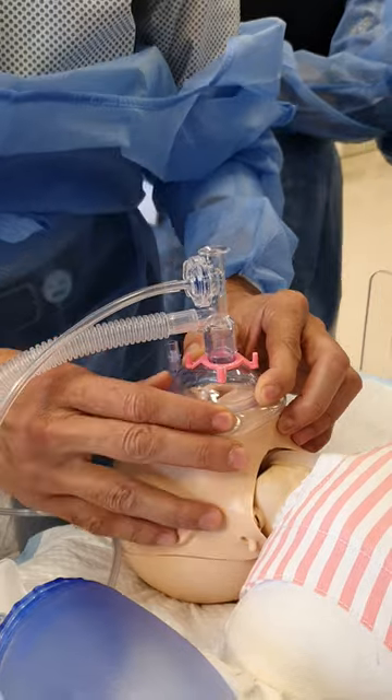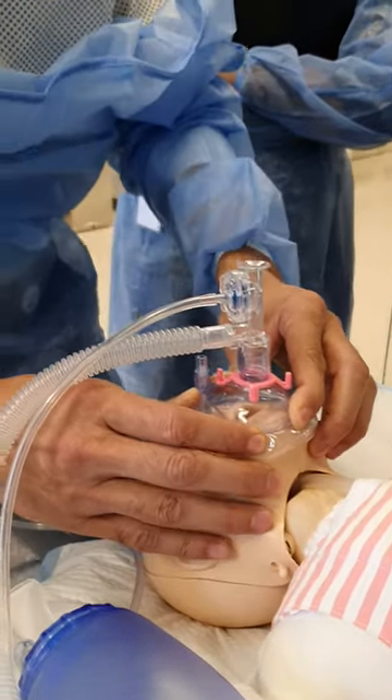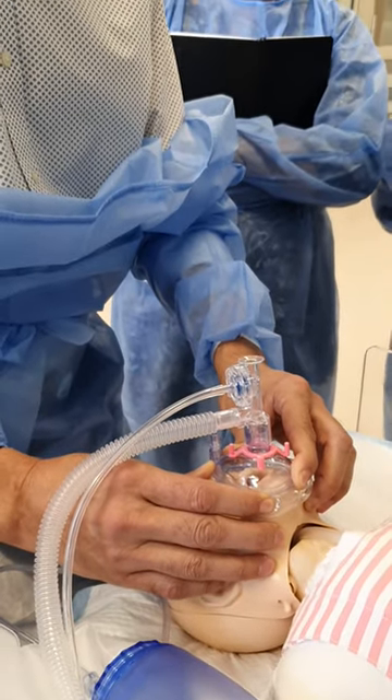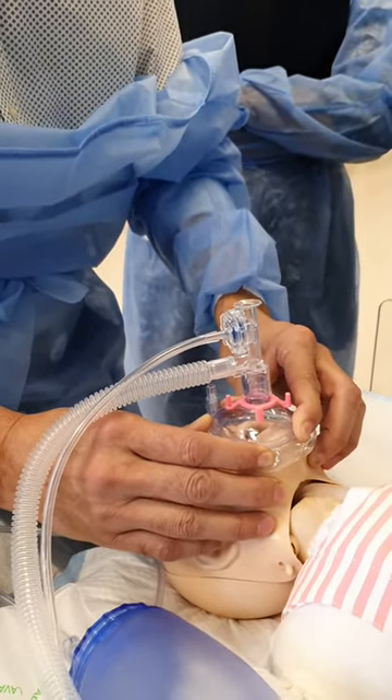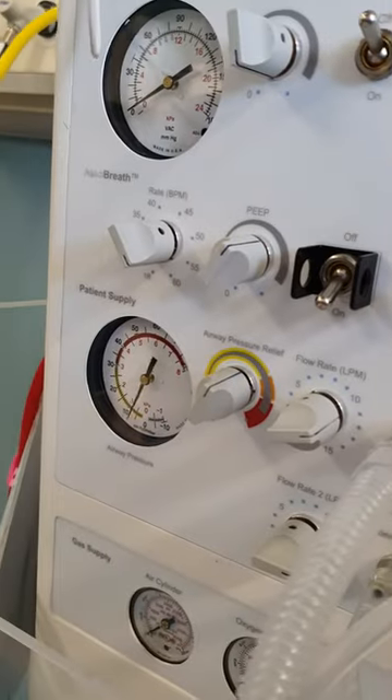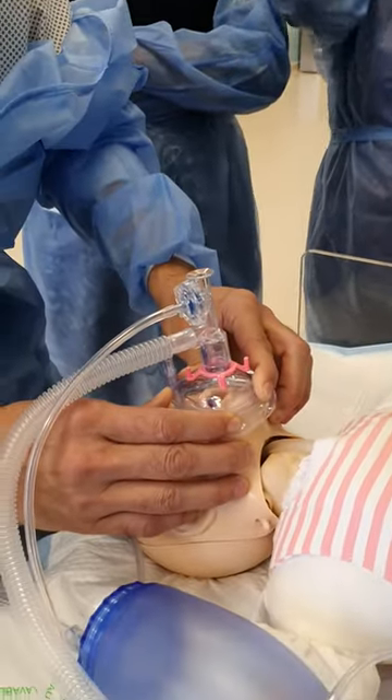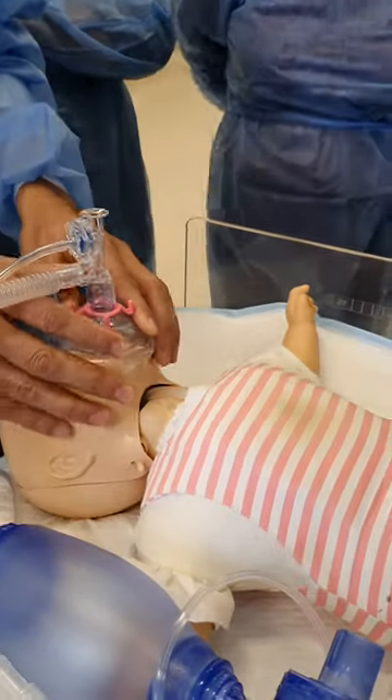You need this sometimes — if you're using both hands, you can use both hands. This mask is a little bit big for this baby. You can see chest rise right here. Somebody else want to try?